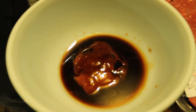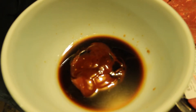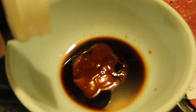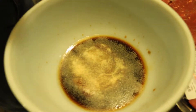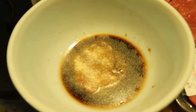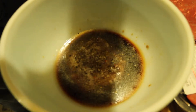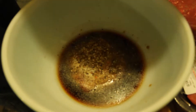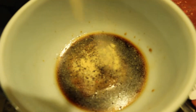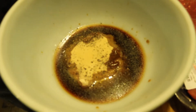Let's put a little bit of soy sauce, and I love to add a tiny bit of liquid smoke — a couple of drops should do the trick. I'm adding a little bit of garlic powder, not too much. We're gonna put some pepper, not too much either.